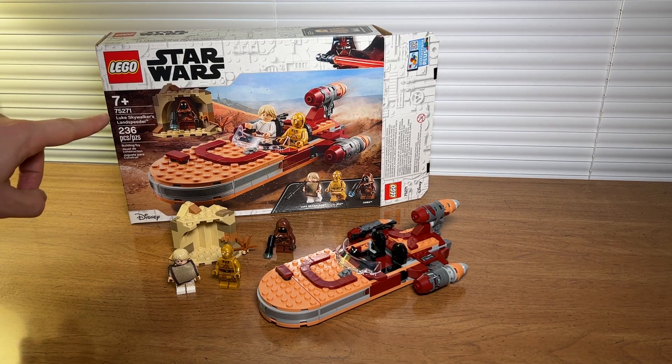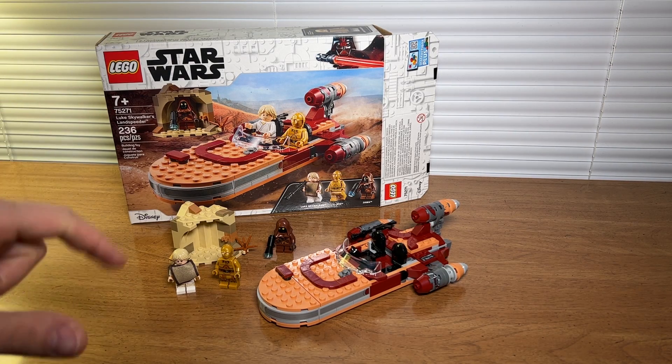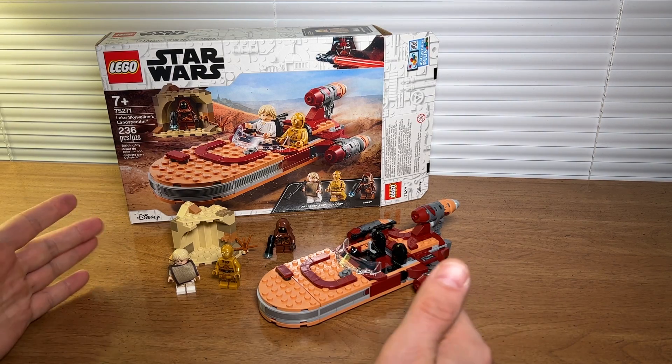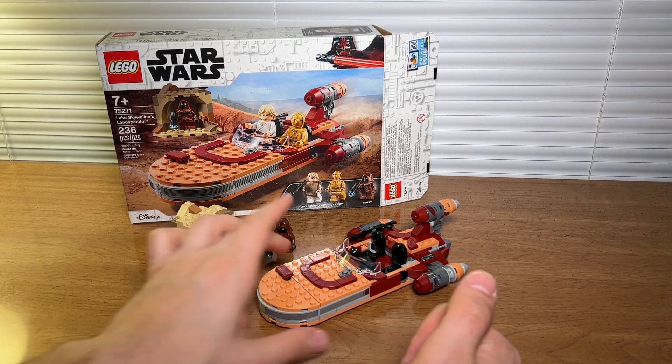Jack here, and I've got LEGO Star Wars set 75271, Luke Skywalker's Landspeeder. This is probably the fourth or fifth version of Luke's Landspeeder, and I think it's a solid version.